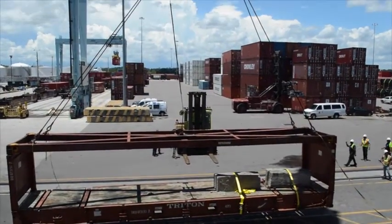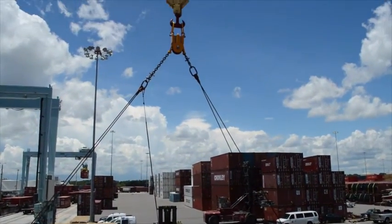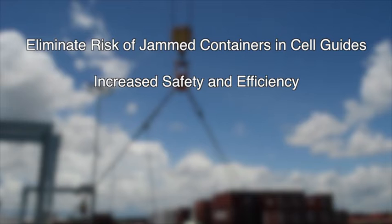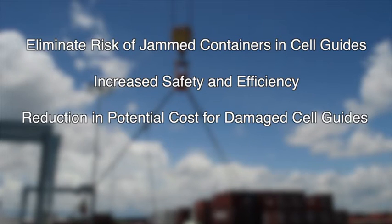The gravity centralizer offers a number of important benefits. It will eliminate the risk of jammed containers and cell guides by allowing for balanced loading and discharging. This results in increased safety and efficiency, as well as a reduction in repair costs for damaged containers and cell guides.